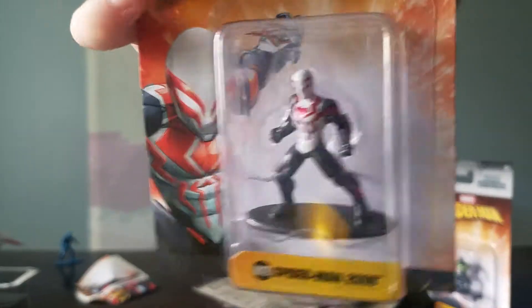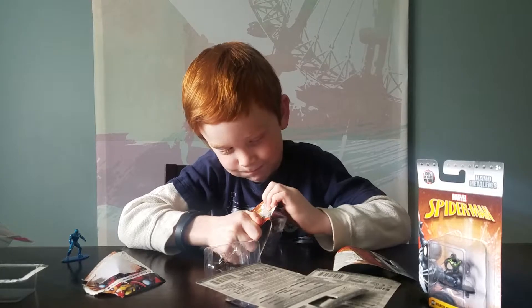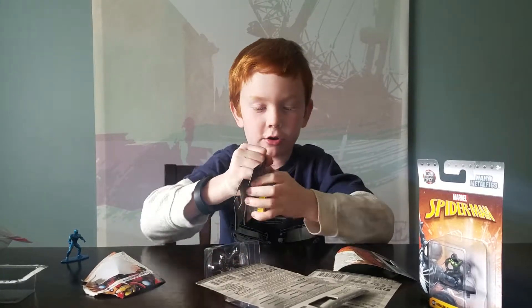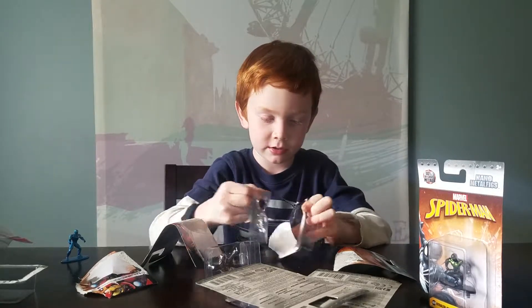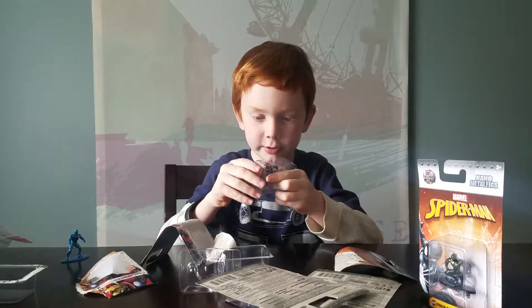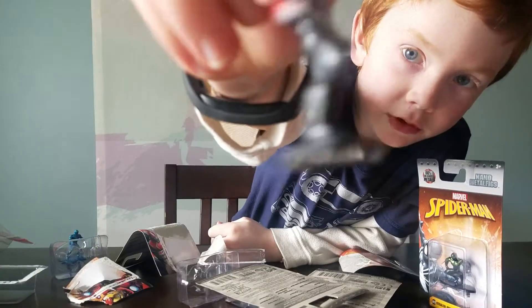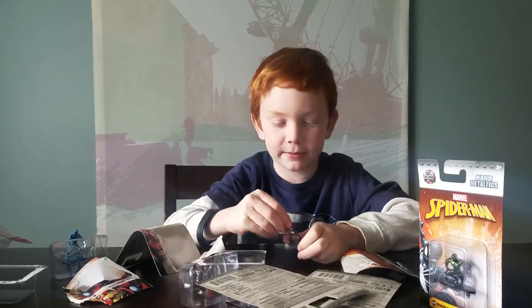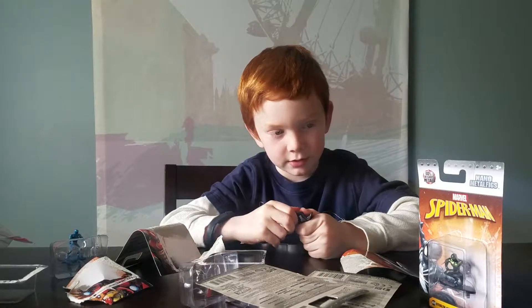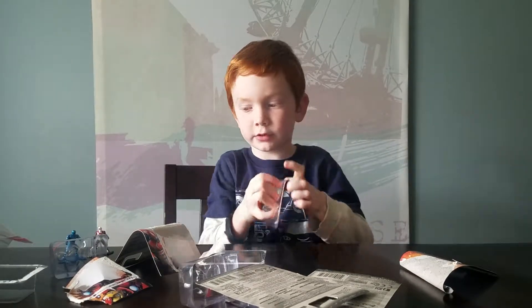It is this dude. Don't know his name. Let's open him. These things are so hard to open. I did that one pretty easy. How are you supposed to get these out? Peel their back. So here's him. He looks pretty cool - he's one of the Spidermen. Are these like different guys or like the same outfit? So there's him, and then the next one is a really cool figure who I'm going to open now.